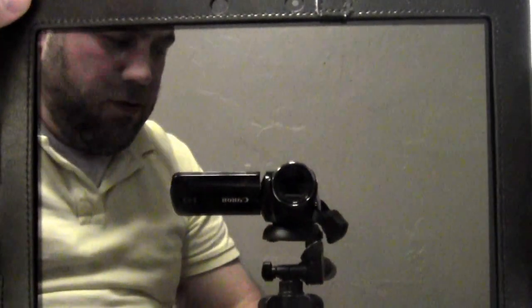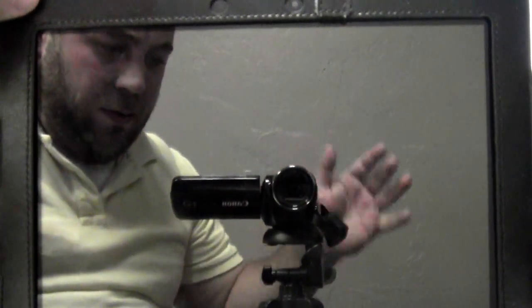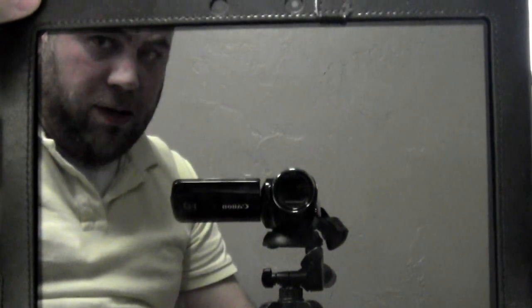Hey guys, I wanted to give you a first look at Jelly Bean on the Asus Transformer Prime. We're going to turn it on real quick.